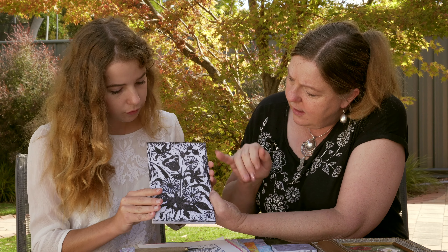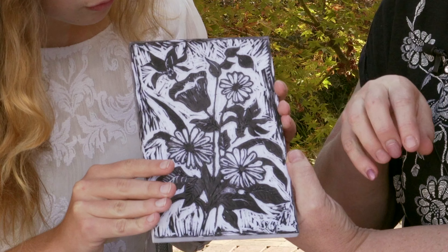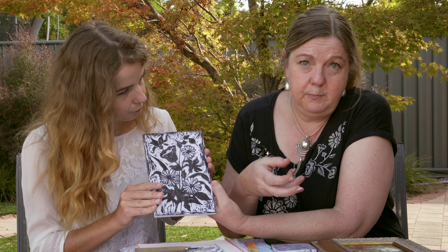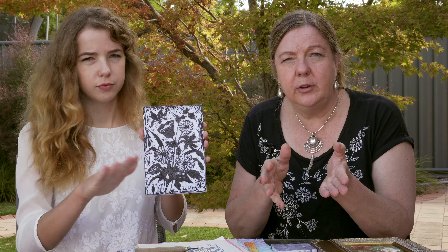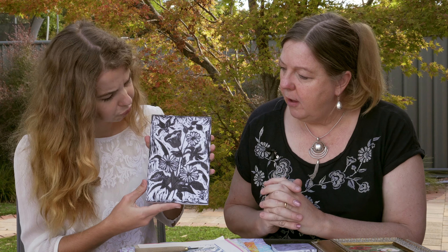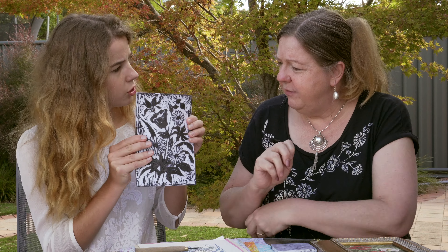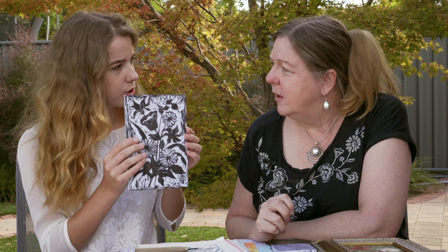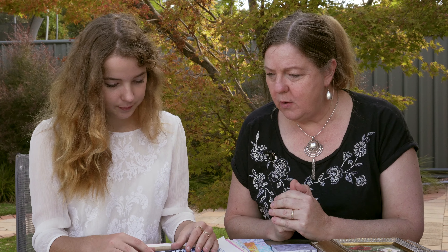Let's have a look at that daisy there. You take away the inside because you want the daisy to print white — the white of the paper, presuming the colour you're printing onto. This material is quite flexible so it was quite easy to carve. I've carved lino too, and I remember doing lino cuts back at high school — the classic was you'd be working away and then cut your finger pretty badly, so this is a lot better to work with.